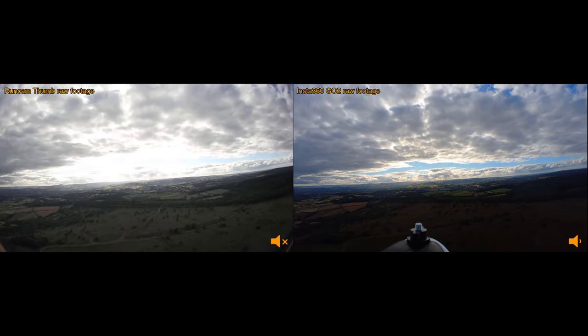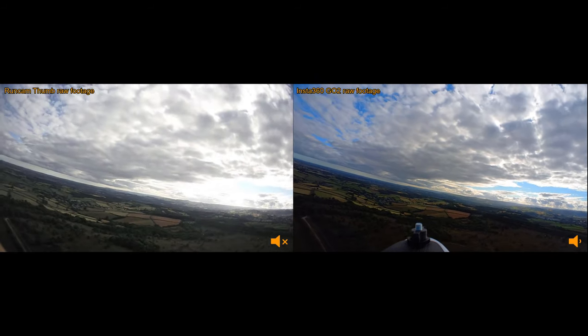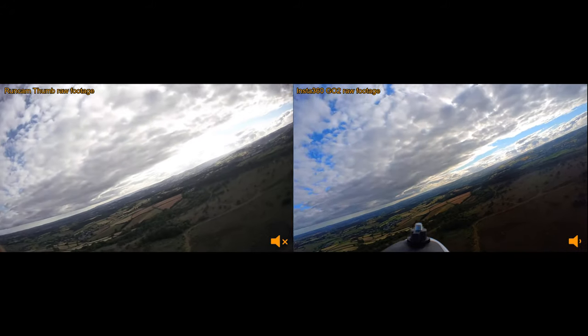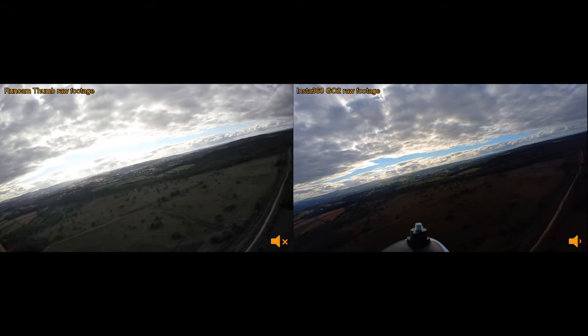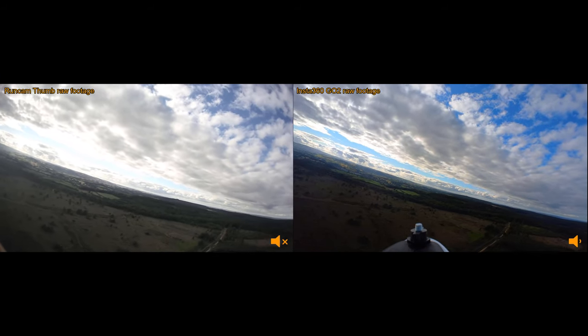I figured if I put both cameras on the same aircraft at the same time and they both recorded the same flight, I could then do what I'm doing now — watch back the footage of both of them simultaneously to do a direct comparison.